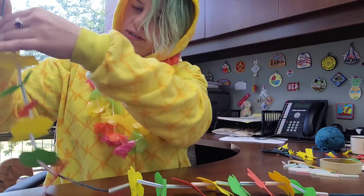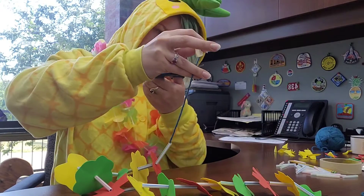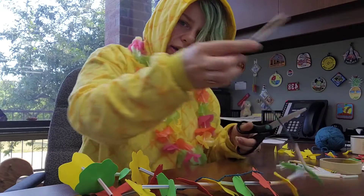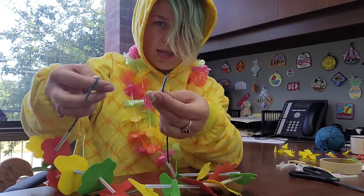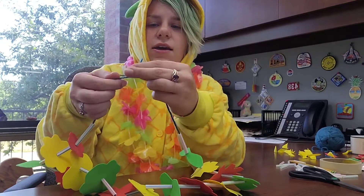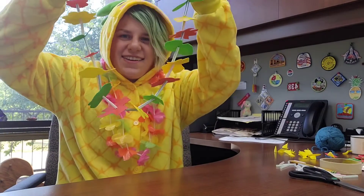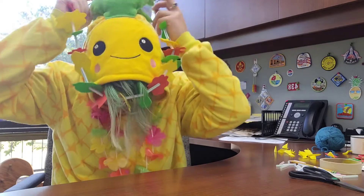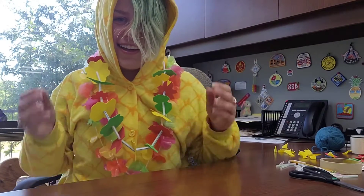Once you get to about here, slide everything this way a bit so you've got some room at this end to tie a knot. Cut off the tape and the skewer, then take the two ends and tie them together — and that's your lei! It's stuck in my pineapple top — how cool is that? It looks just like my other ones. I hope you guys enjoyed making your flower leis, I had fun making mine!